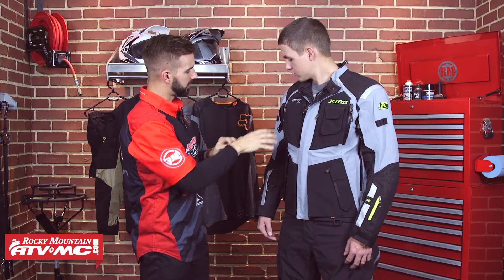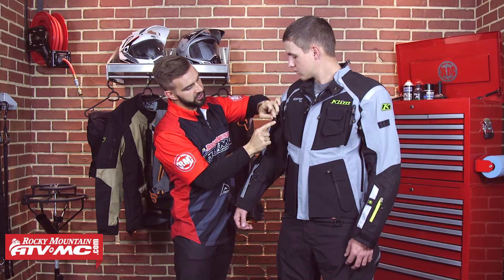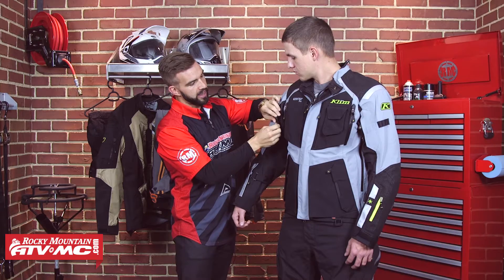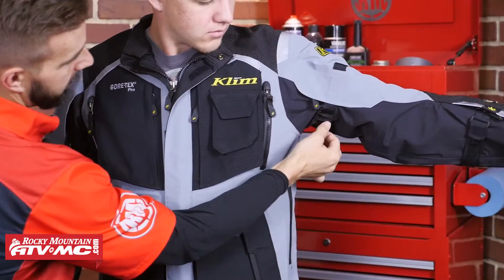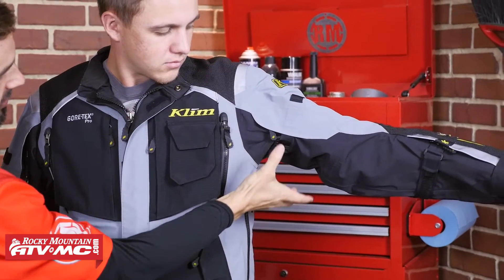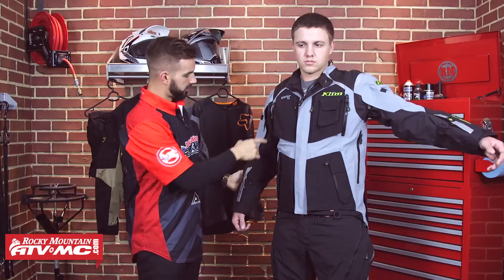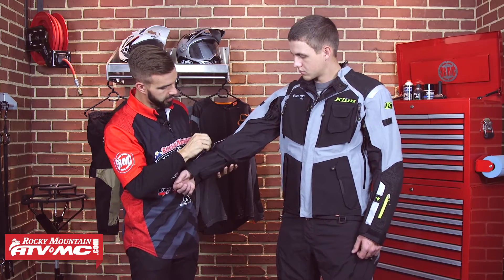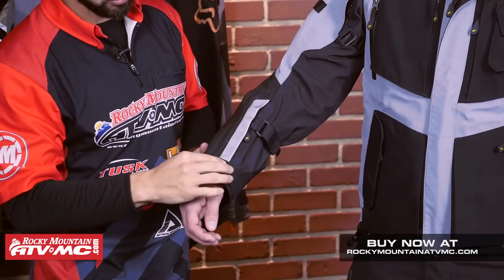Working our way down the sleeve, you are going to have bicep and forearm straps for adjustment. Now it's actually more of a G-hook — it's metal, it's very durable. I've actually got this cinched all the way down, so Trey's going to really be able to cinch that down and get rid of that excess material from flapping around in the wind. Continuing down the arm, you're going to have forearm straps that are going to be Velcro. And down here at the wrist, you're going to have Velcro closure there as well.